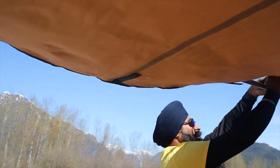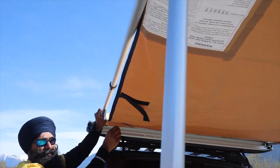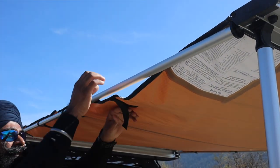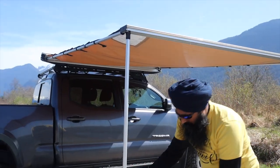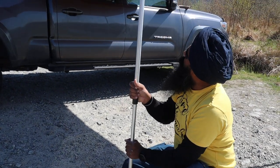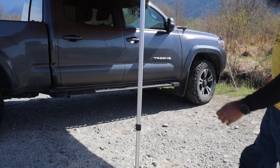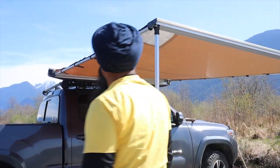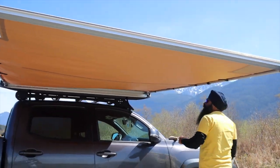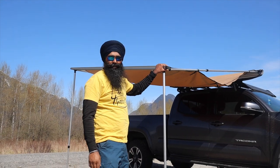Make it sturdy unless there's a weather condition where you need one side loose. Now is the time to adjust the leg height and tighten them. I am 5 feet 9 inches tall and when I walk under the awning I still have room above my head, which is good. I have this side lower just to demonstrate.